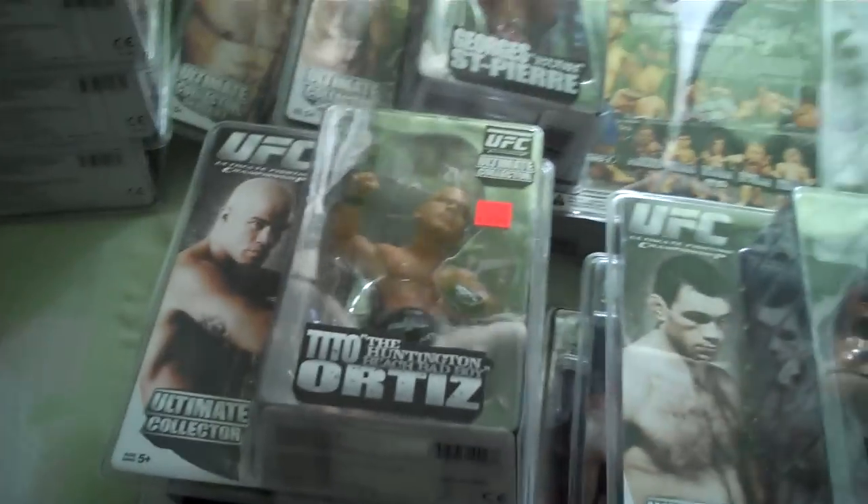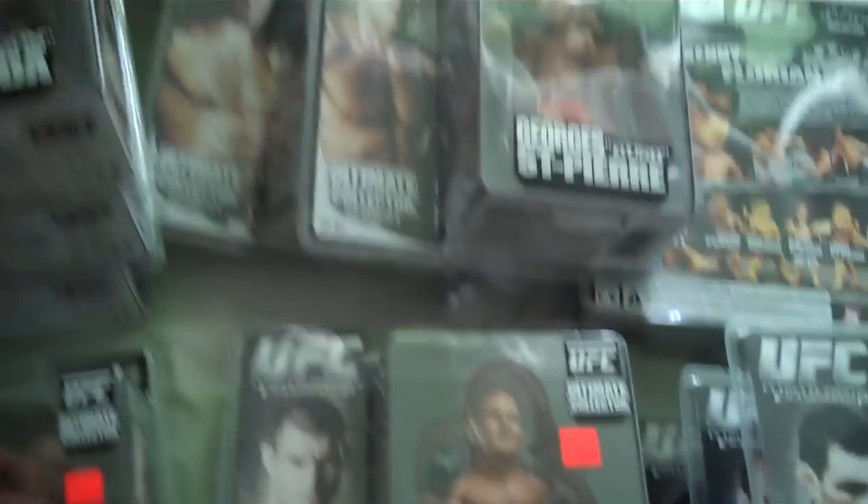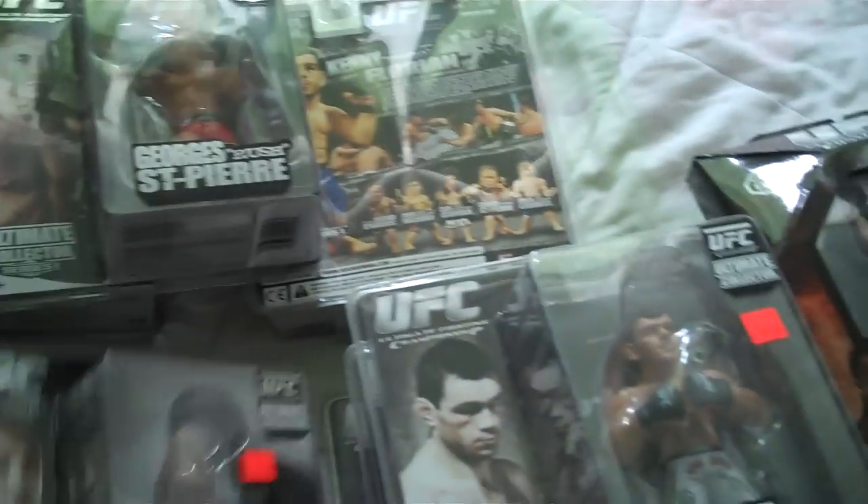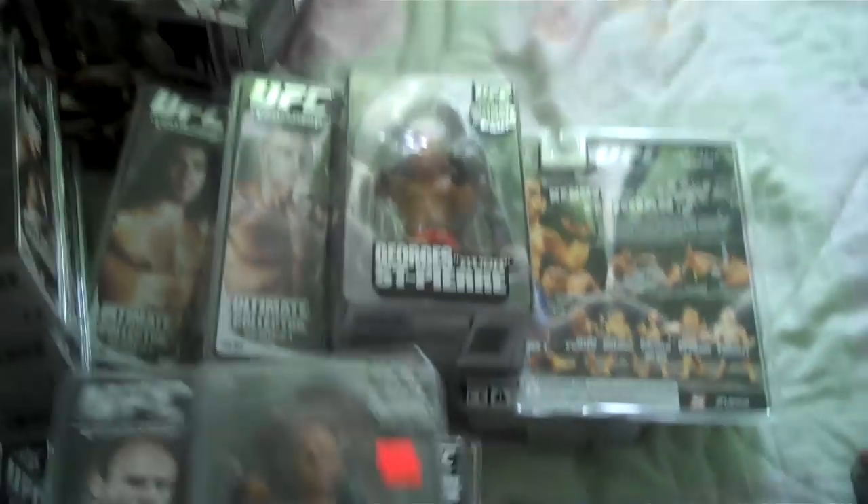This is the complete set from series one. On to series two: Tito Ortiz, Michael Bisping, BJ Penn, Forrest Griffin, Randy Couture, and Kimbo Slice.